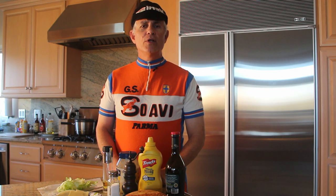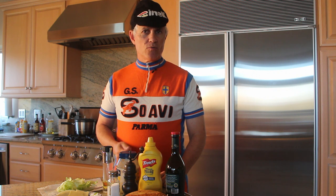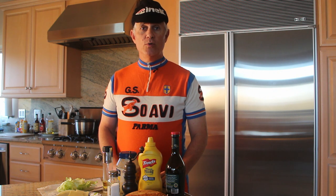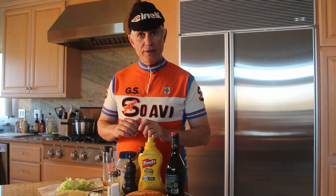Greetings everyone! Today we are going to revisit the Bottle Cage Hoagie video. We had some comments on the last video that said the sandwich looked rather spartan, and I do agree. Today we are going to show you what it looks like when we make one of these sandwiches for our own rides.